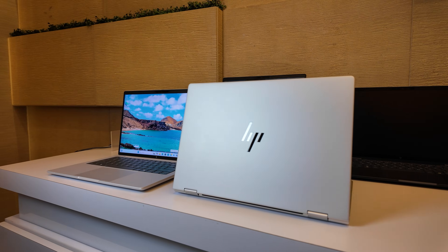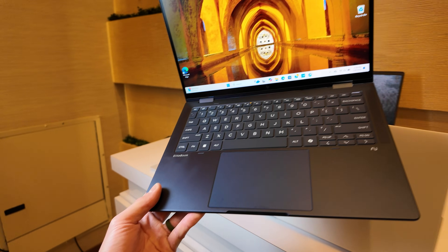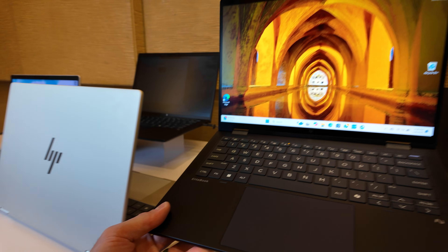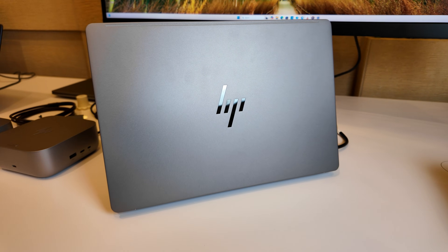Here looking at HP's new releases at CES 2025, we have two new EliteBook models as well as a new ZBook. Awesome lineup here from HP for the more prosumer creator category — a lot of performance packed into some really nice thin and light form factors.